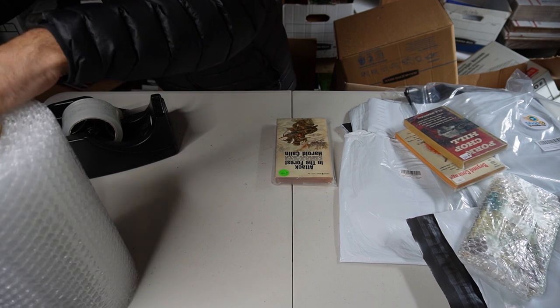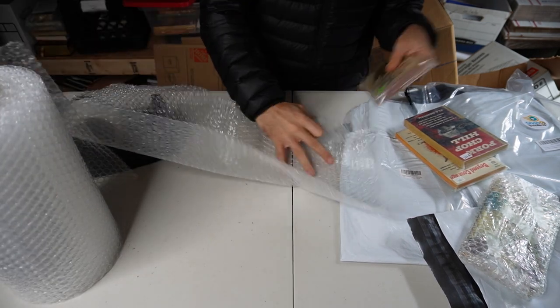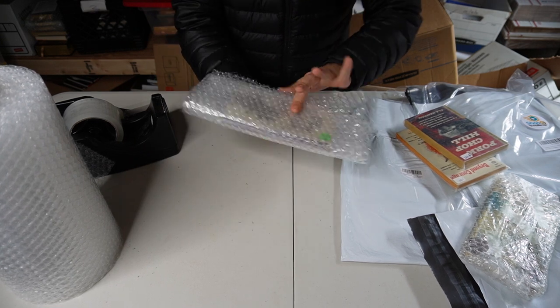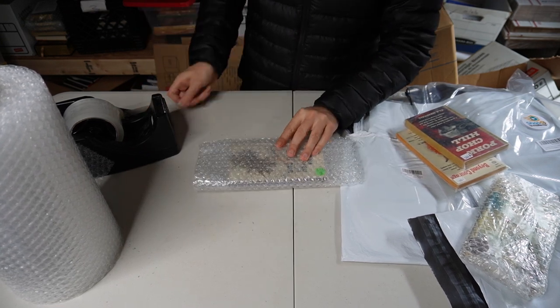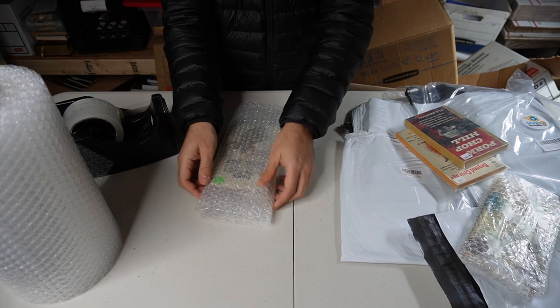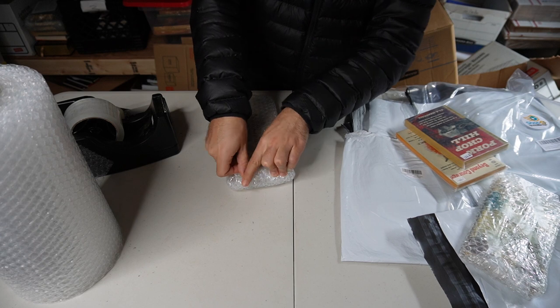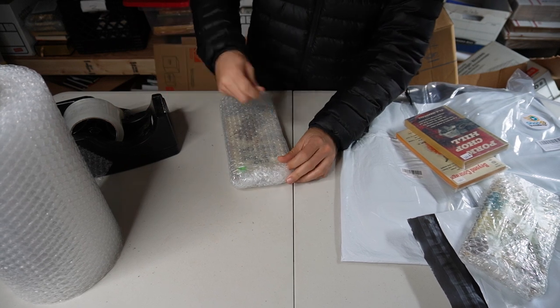Using two squares gives it more padding. It's more cushioned, doesn't have the weird bulbous ends quite as much. There's a little more structure to it, a little more stable. Up to you.